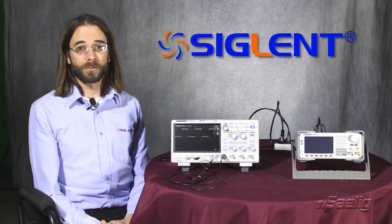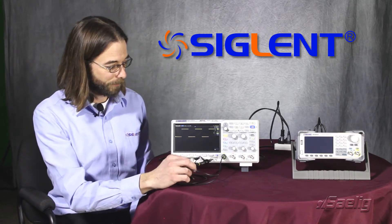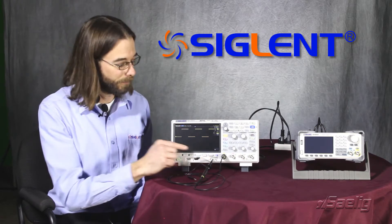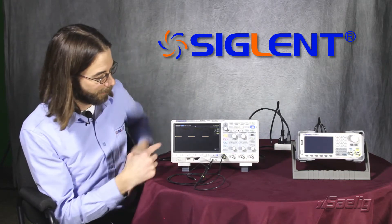One such feature is the adjustable zoom reference. In this case, I have a probe connected to the probe compensation point. That's delivering a 3 kHz signal that's 0 to 3 volts. We're just going to take a look at what I'd like to show.